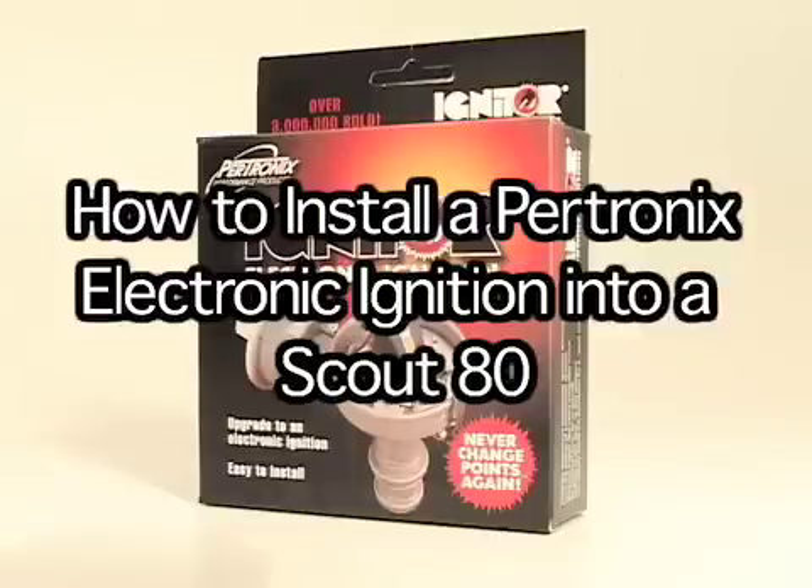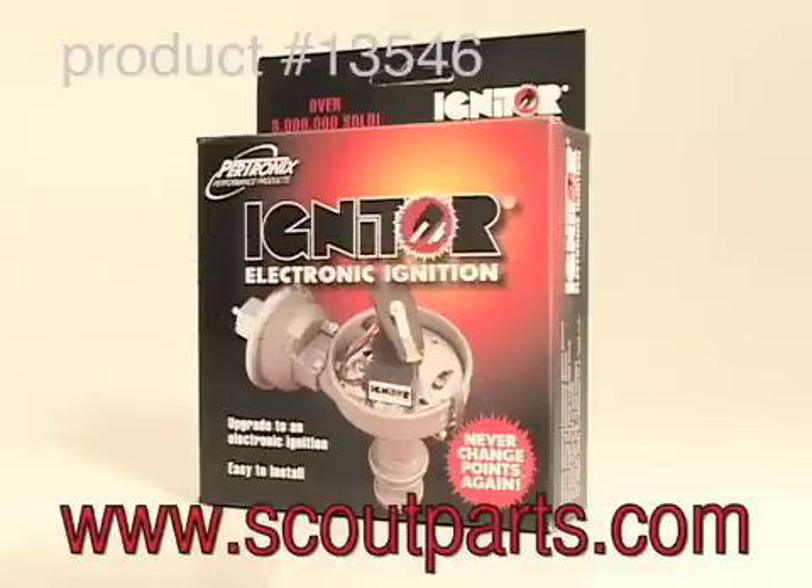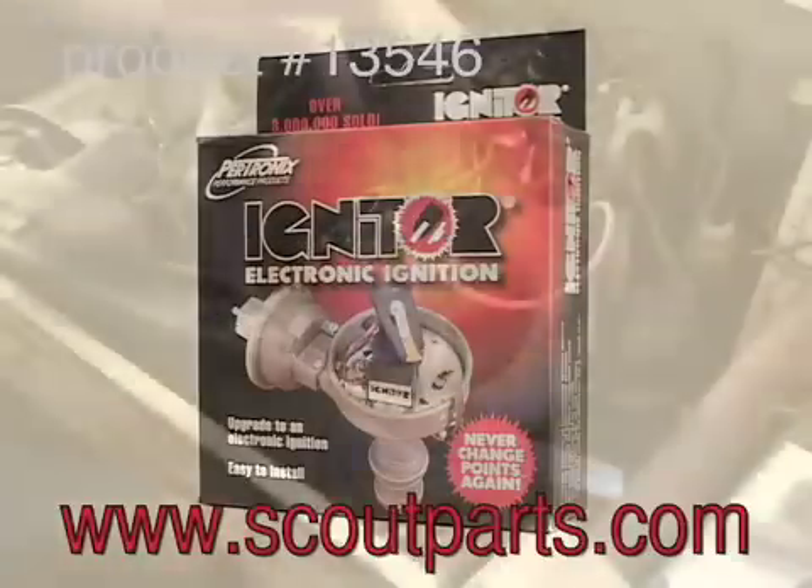This video is about how to install a Petronix electronic ignition into a Scout 80 with the General Motors Delco window type distributor.